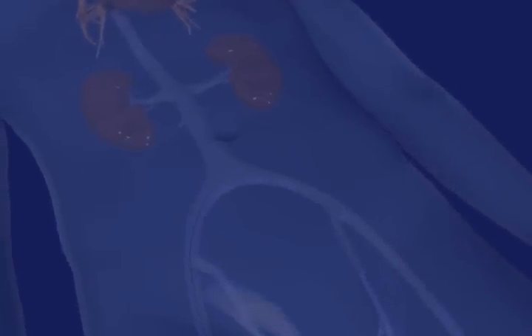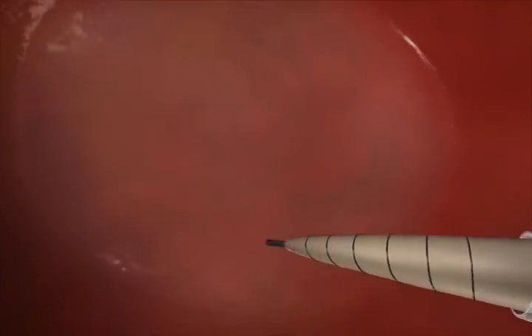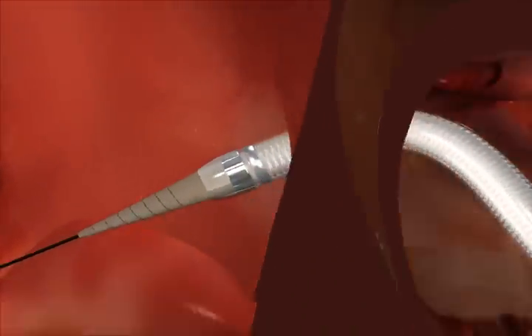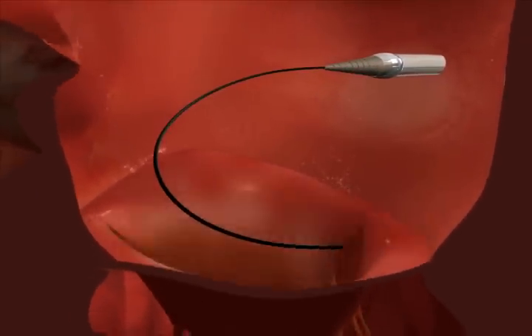The catheter is introduced over a guide wire that has been placed using standard techniques. The dilator is used to gradually advance the guide into the left atrium. The guide wire and dilator are then removed.